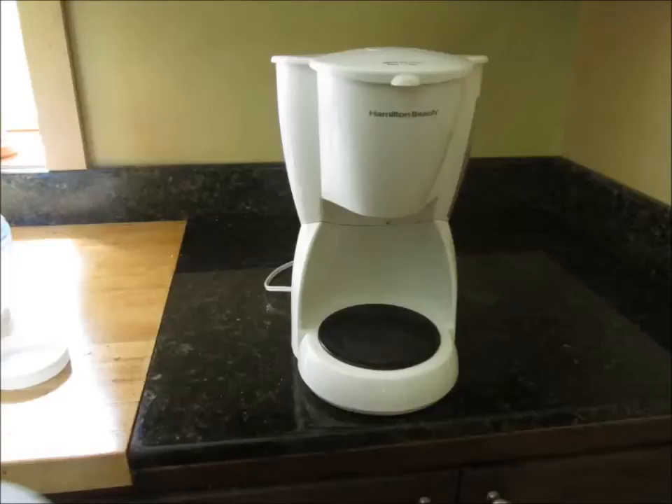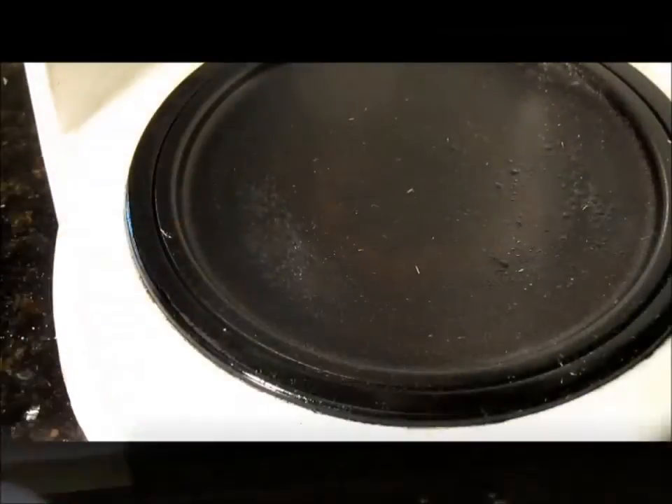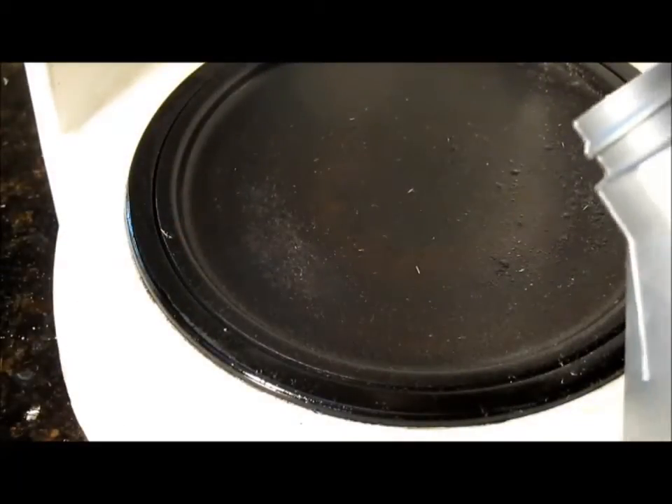Coffee makers hold a reasonable temperature that's over the boiling point of water but low enough that it's not going to burn the oil. I measured this one to be around 240 degrees Fahrenheit. Let's try it on some new oil — turn the coffee maker on, wait till it gets hot and stops gurgling.